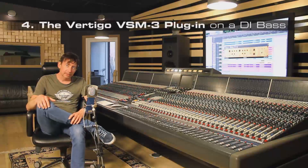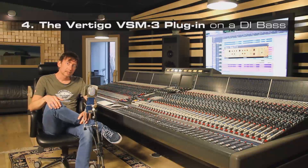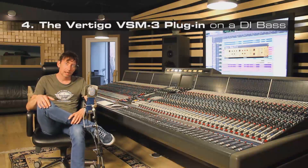Now we put the VSM3 software on a DI bass guitar. I try to make the DI bass guitar sound a little bit more live and amped.